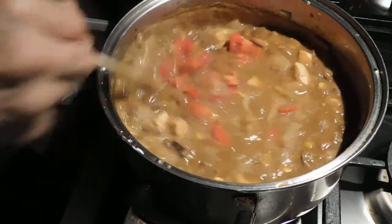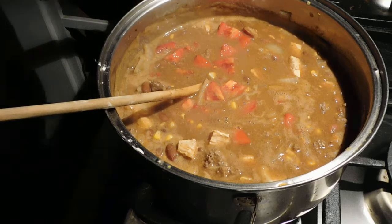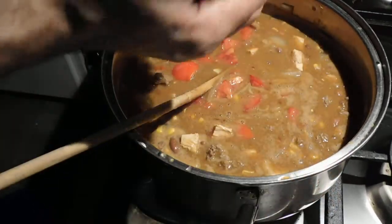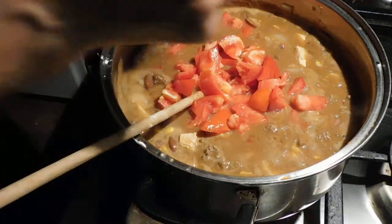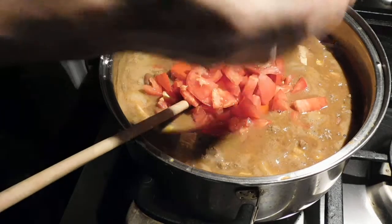It needed some acid, so I put some Hefeweizen in there. And then look at those beautiful tomatoes. That's what tomatoes are. Right there man. Look at that. These are garden tomatoes.